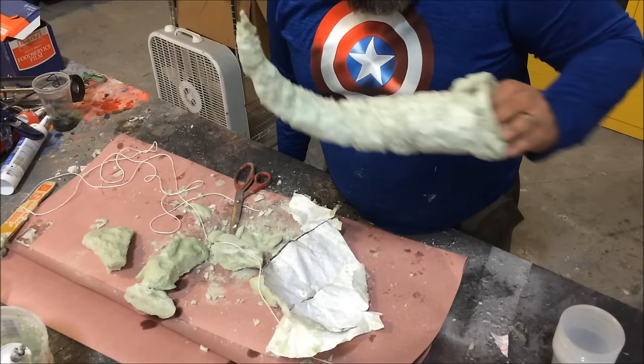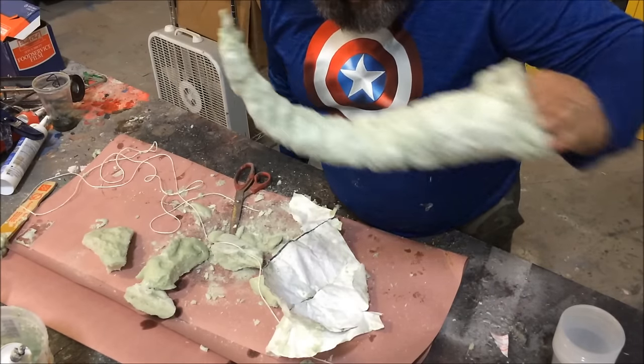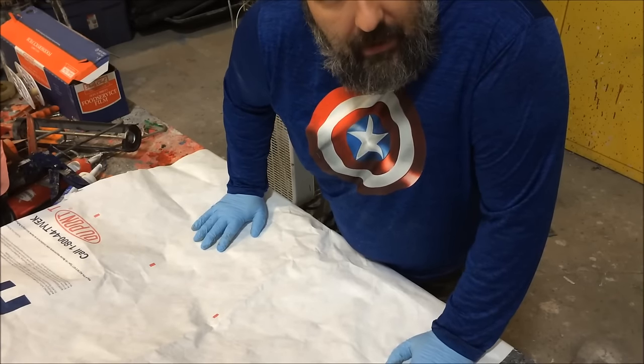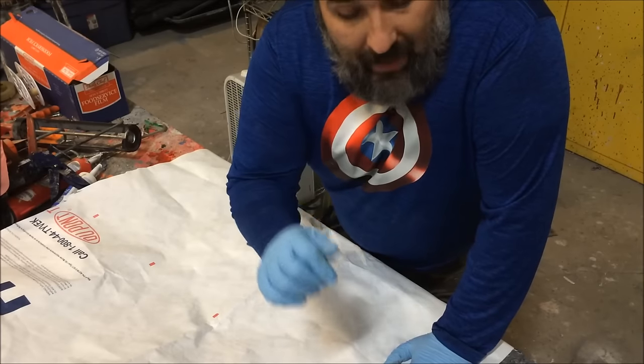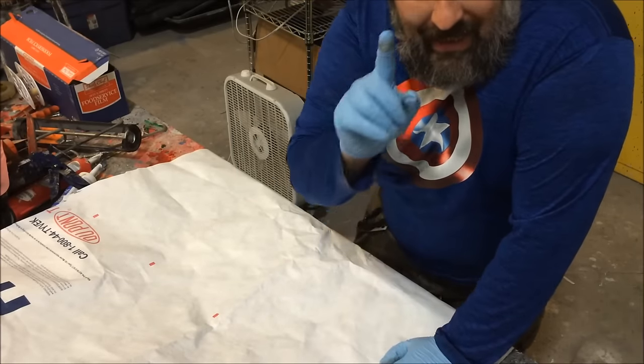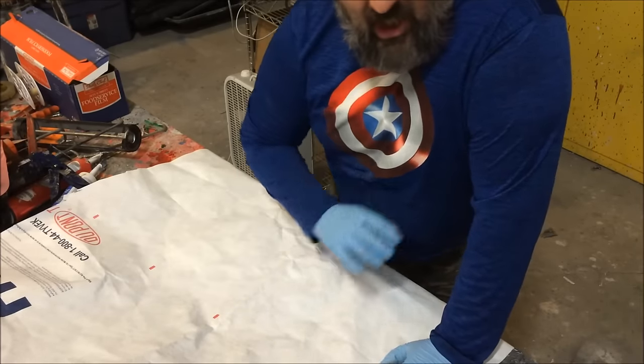It's YouTube Wednesday — let's make a horn! I'm going to make one horn, but making the set of horns works the same way. The main thing I need right now is Tyvek.